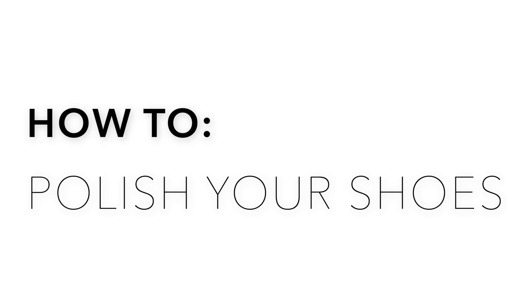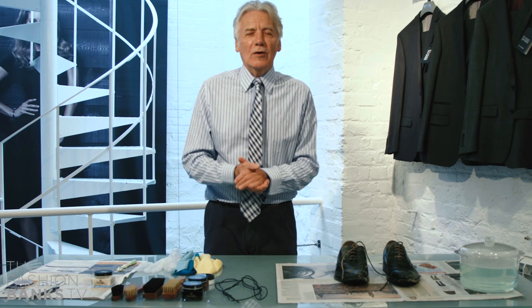Well hello YouTube, my name's Jeff Banks and welcome to the Fashion Banks. If you've got a great wardrobe, good clothes, good shoes, they're worth looking after. So today I'm going to look at how you look after your shoes.